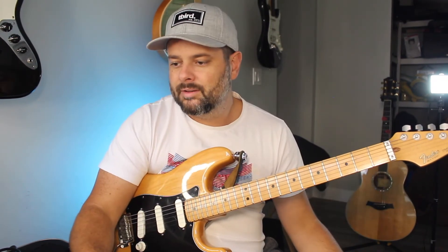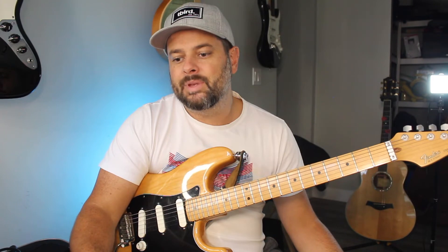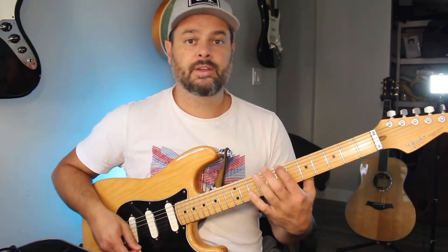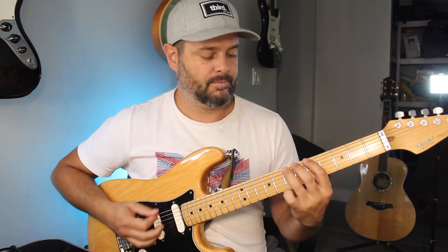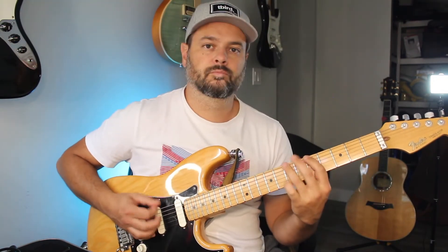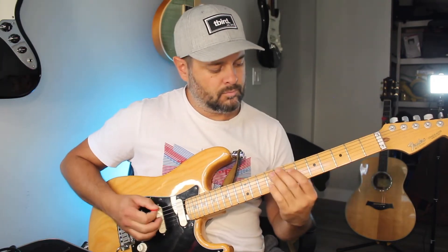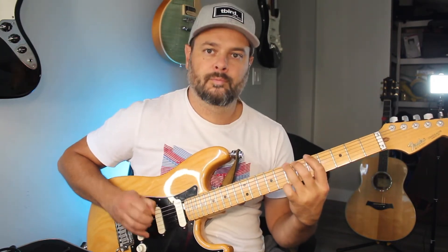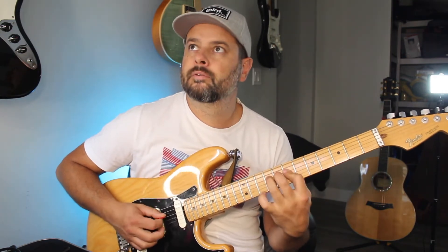Now let's try a minor blues in B minor. B is here on the D string, so for minor we start before that — ring finger on B and play the shape back.